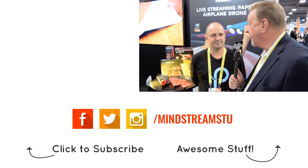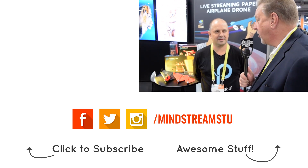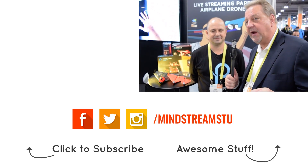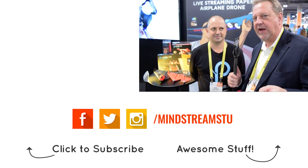It looks like so much fun. Thank you very much for bringing this to the CES show — check it out, you've got to go see this plane and you ought to buy one because it's a hell of a deal.